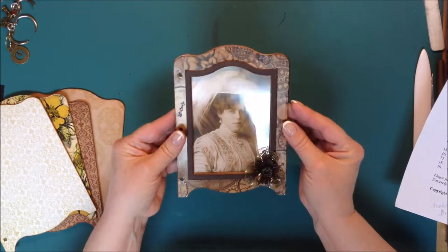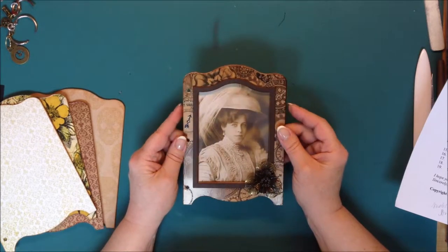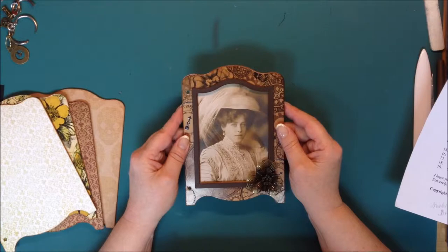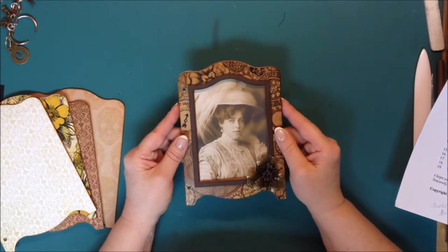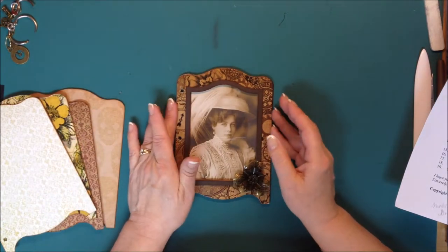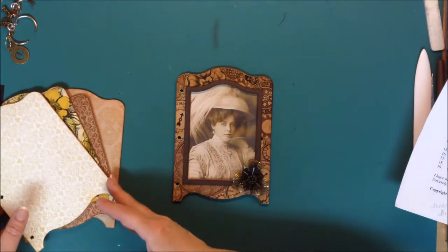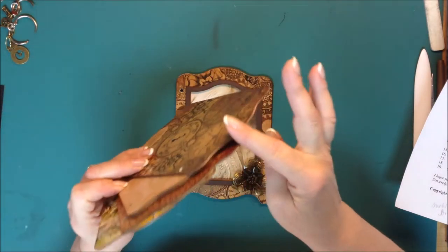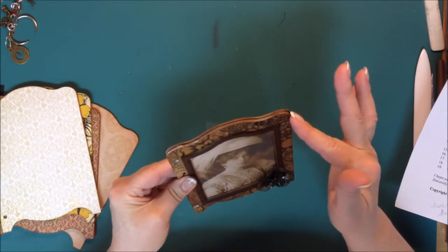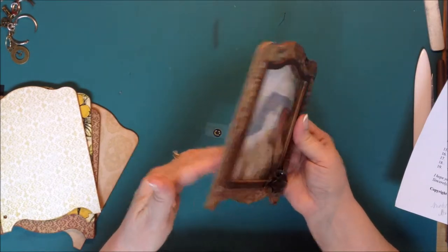I'm a little ahead of the video because I did try and make another video when the pieces were all apart, but that didn't work out too well. So on number four, it says to sand all the edges, which we've done. And then you're going to ink all the edges like I have done here — all the edges, including piece A, B, and C. All the edges are inked.